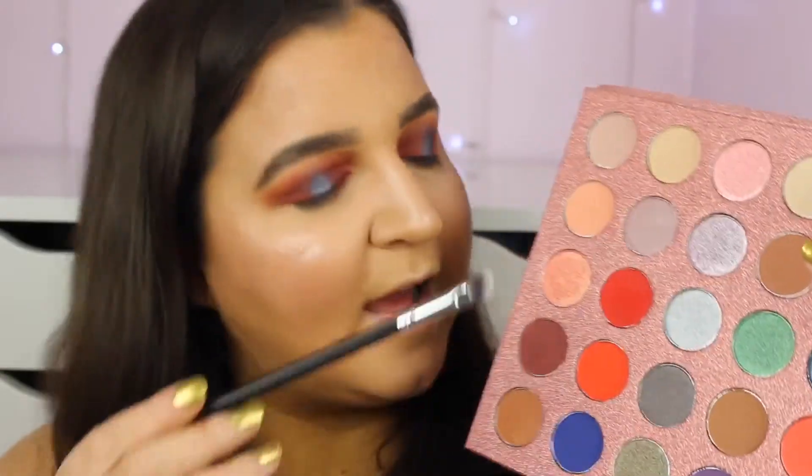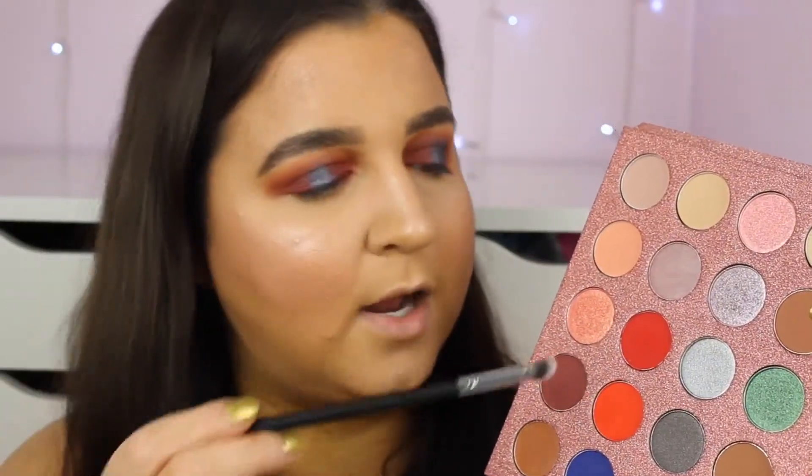I took my blending brush and blended out the edges. On the bottom of the eyes I mixed the red and orange shade together and put that on the bottom lash line. I've added mascara and I've actually made the blue into a three-quarter cut crease because I didn't like it as a halo - I like it much better as a three-quarter cut crease.